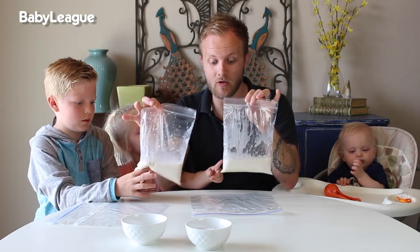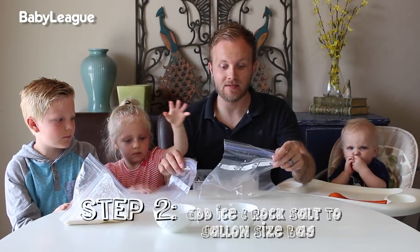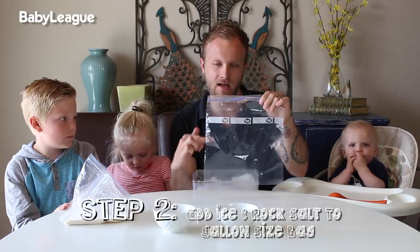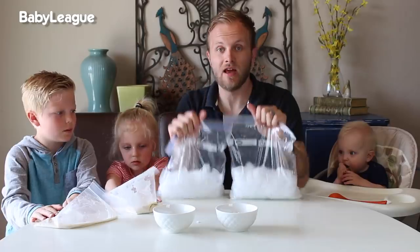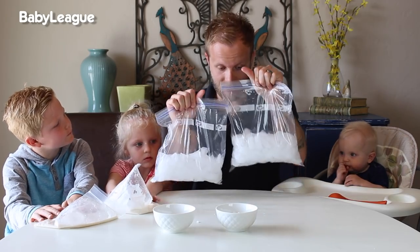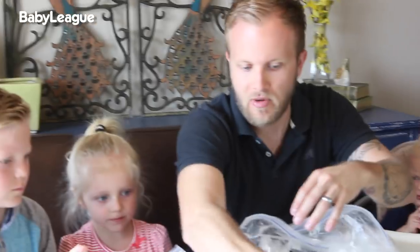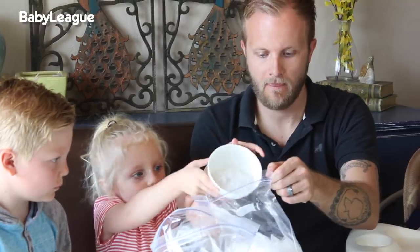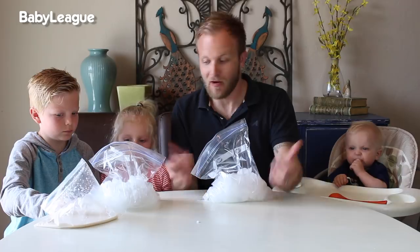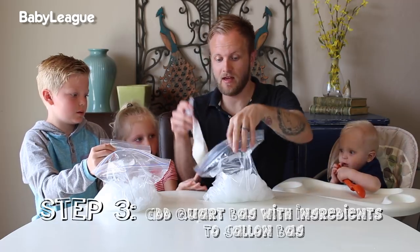Now we've got our mixture in the quart size bag. Here is the fun part, kiddos — where we're going to make it turn into ice cream. Take your gallon size bags and fill it just under halfway with ice. Now we're going to add a half cup of rock salt. Then put the quart size bag inside of the gallon.